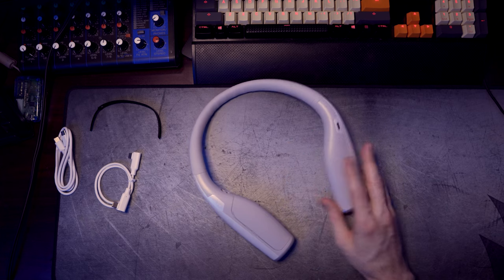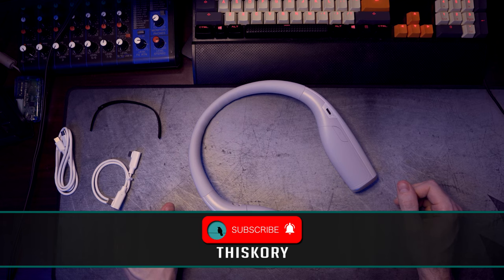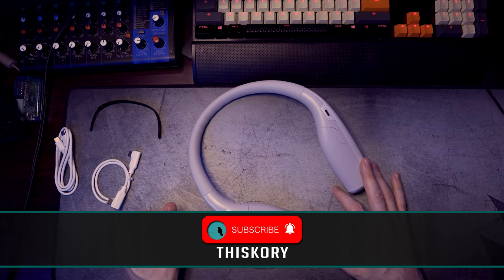We're gonna have a full review here showing everything that I have from Zyber. If you want to know more, stay tuned. Feel free to leave this video a like if you liked it, subscribe if you want to see more, and I'll see you all in the next one.